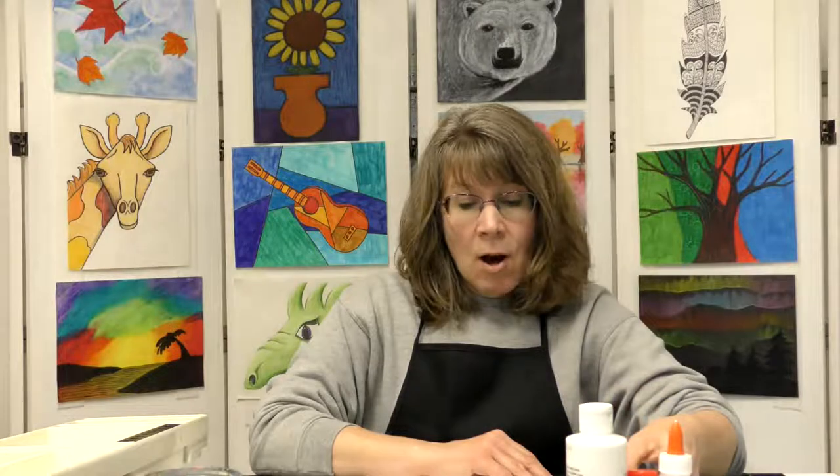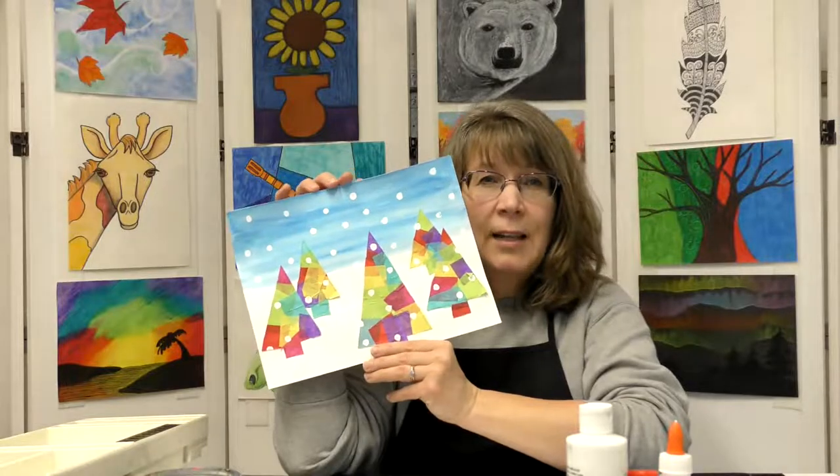Folk art is art that is based on a culture from different countries or even different parts of the country. For example in the United States, depending on where the artist lives, their art will be a little bit different depending on the culture of where they live. It's often an untrained artist or an artist that lives in an isolated area, maybe a rural area, and they create art that has simple design, bright colors, and often doesn't have a lot of perspective. It's just simple colors and shapes and objects — it can be painting, sculpture, any form of art. Today we're going to create a simple folk art tree design landscape.